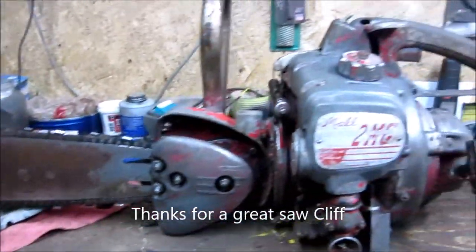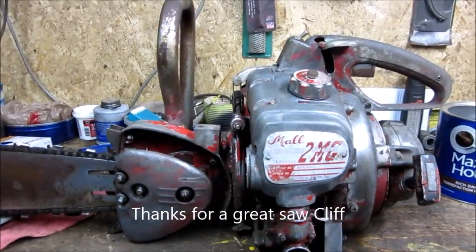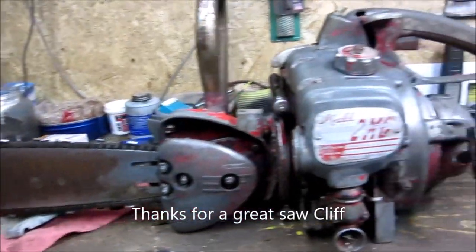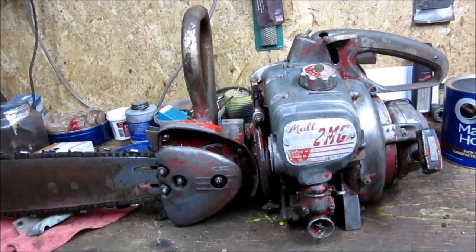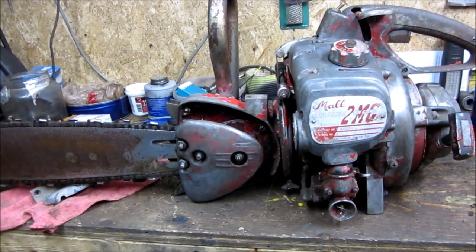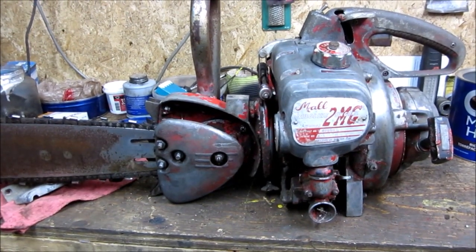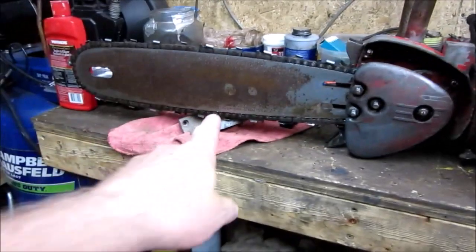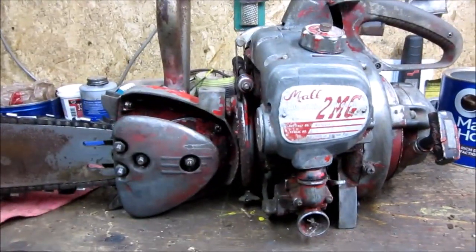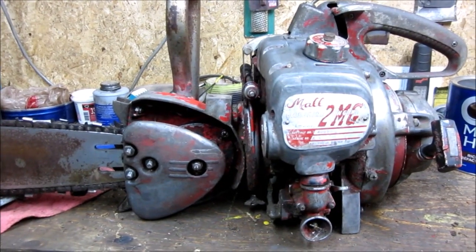Here's a Model 2MG project — I've had one before, had it up and running and got rid of it. Always wanted another one; they're nothing special, just a cool old saw. I think they're 100-plus cc — I'll check and get back to you on that. There's no spark because the plug wire is completely cut off, so I'm going to take the bar off, turn it around, pull the recoil off, and have a look at it.